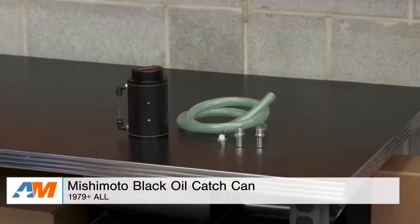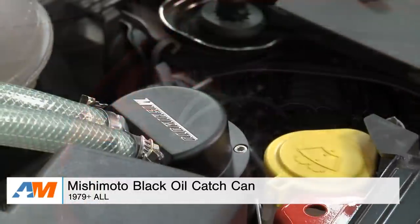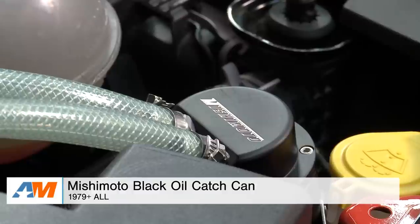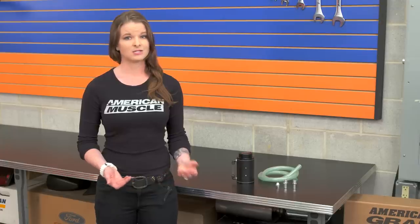Wrapping things up here, the Mishimoto Universal Oil Catch Can is a fast and easy way to protect your motor from blow-by. It's going to work for both NA and forced induction cars, it's made from aluminum, and it has a 16-ounce capacity. As always, you can check it out more online right here at americanmuscle.com.